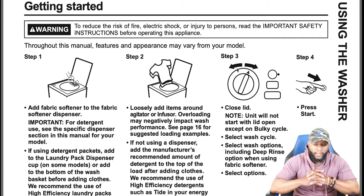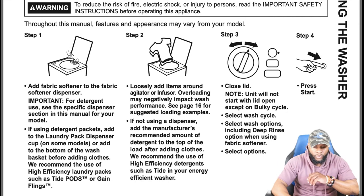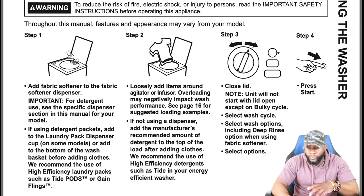Some models have a laundry pack dispenser cup and some don't, or you add it to the bottom of the wash basket before adding clothes. They recommend the use of high efficiency laundry packs such as Tide Pods or Gain Flings. Loosely add items around your agitator or impeller — overloading may negatively impact wash performance. Close the lid; the unit will not start with the lid open except on the bulky cycle.